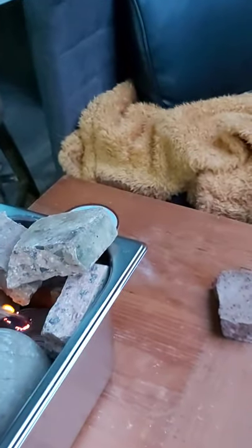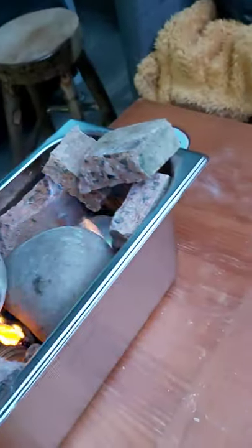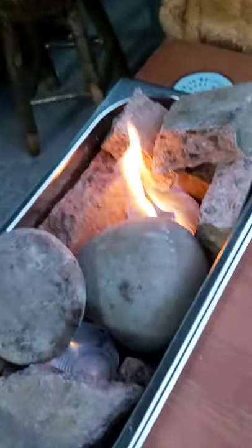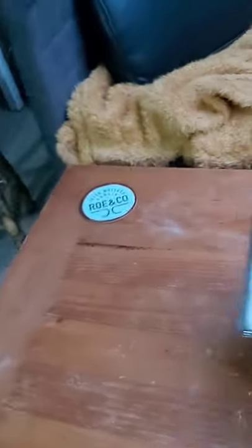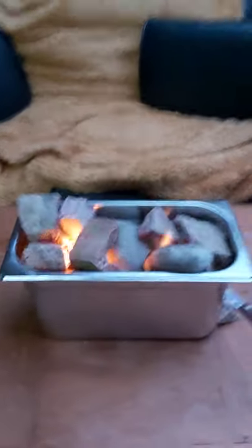Now I'm just going to light this. You can see the flames — they just have a nice small flame. Let's cover that up with some stones. And here you have a fire for your bar.